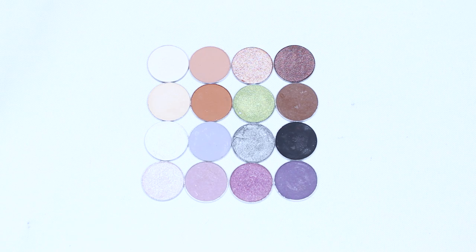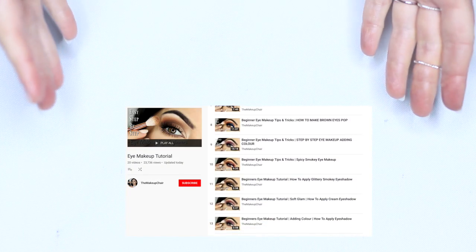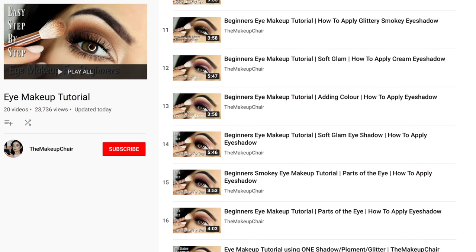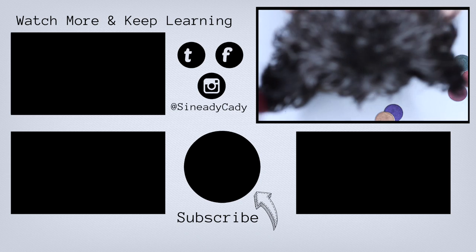Hopefully you now have a better understanding of how to put shadows together. If you want to see how to actually apply them, I have so many videos on that, with new ones coming every Monday. Hit subscribe if you're new here, and hit that like button if you enjoyed this video. You've been watching The Makeup Chair and I'll see you in the next one.